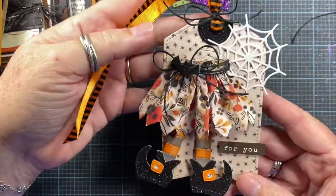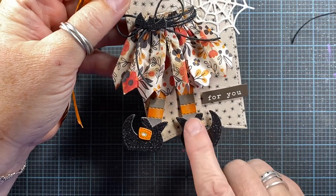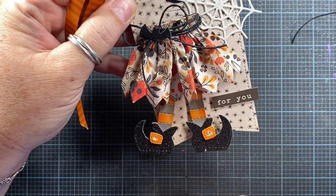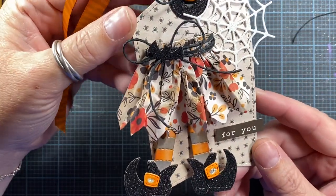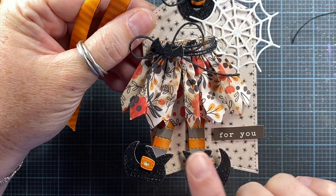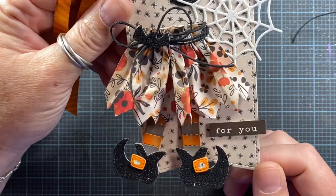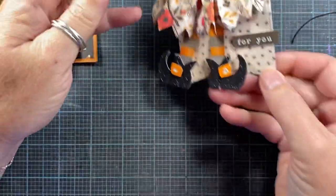Here's another tag I made using my witch boots — she's got cute little stripy legs. I just folded up a piece of cardstock in an accordion fold, inked it up a little, and made it like it's her skirt. You could also use the Crescent Moon rosette die to do this — that would be really cute, and the end of her skirt would have a little moon cut in each of the points. I love this little spiderweb from Impression Obsession as well.